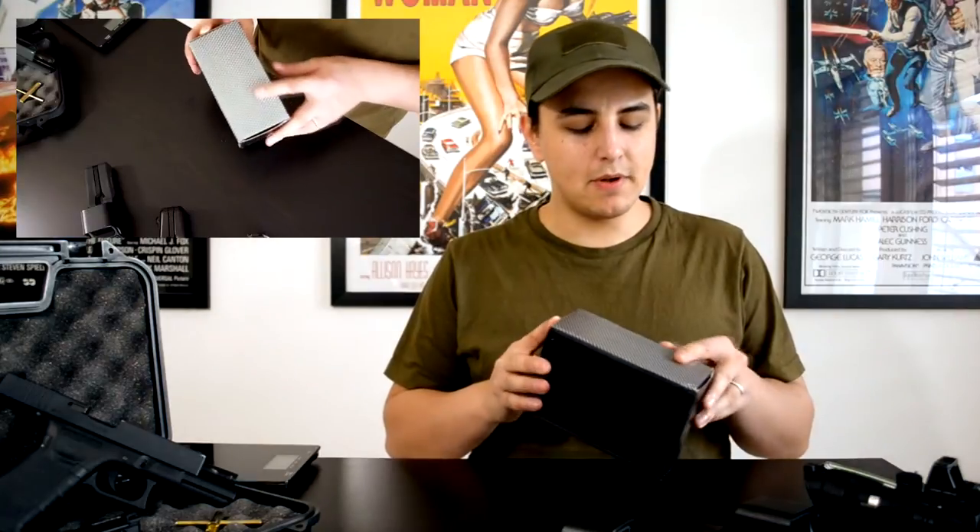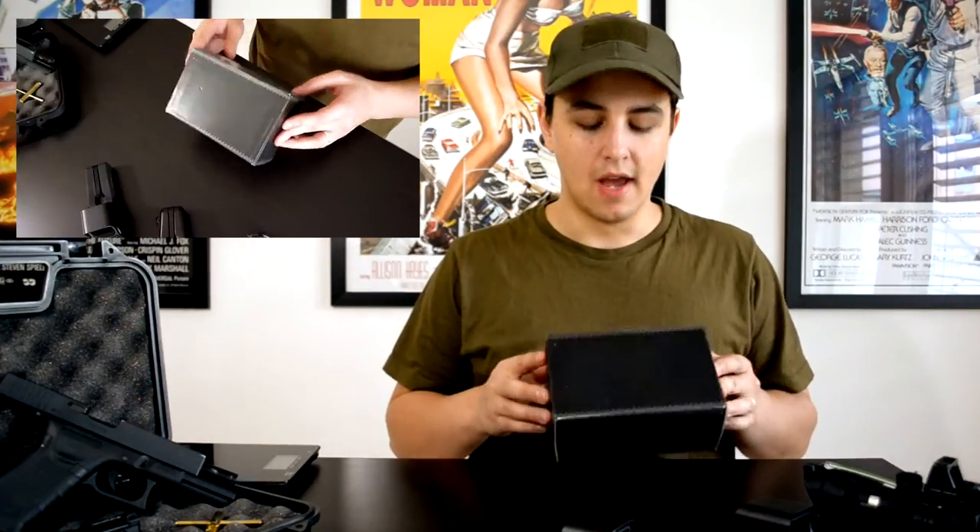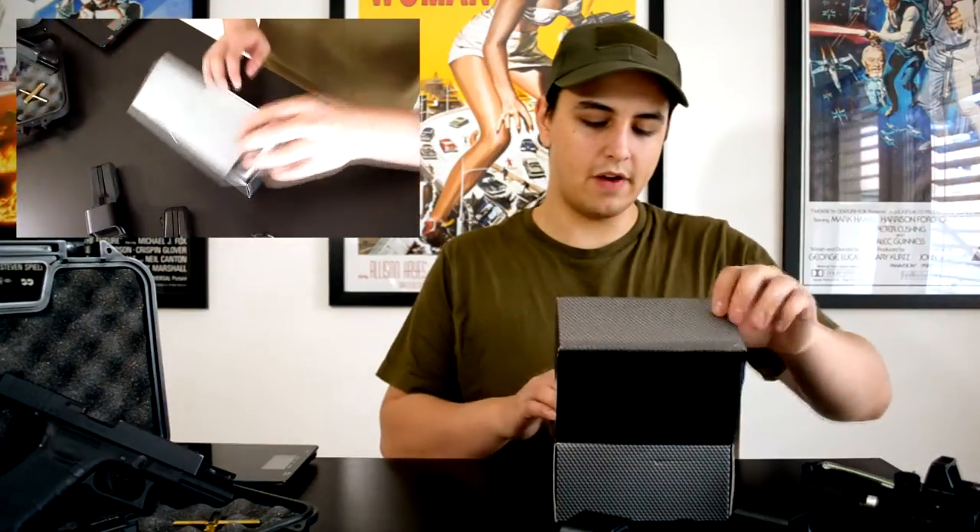This replica comes in a simple cardboard box which is printed in black with a simple design in silver. You can see there aren't any markings on the box because it is a no-name replica, but it is in very good quality.